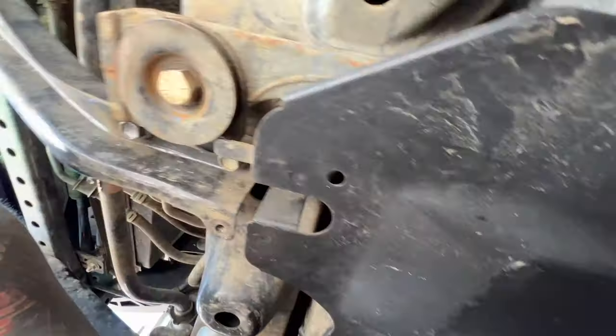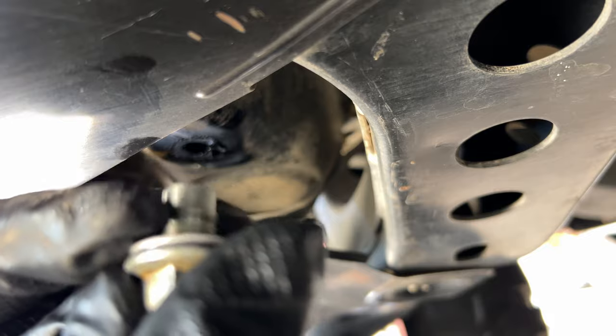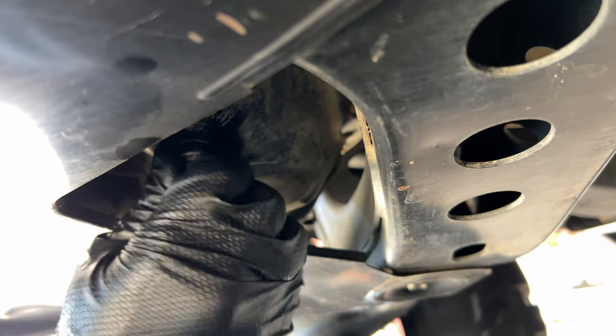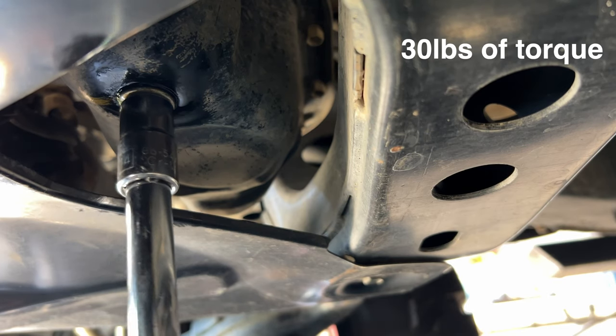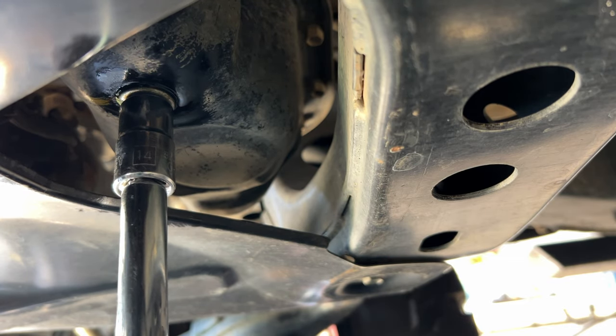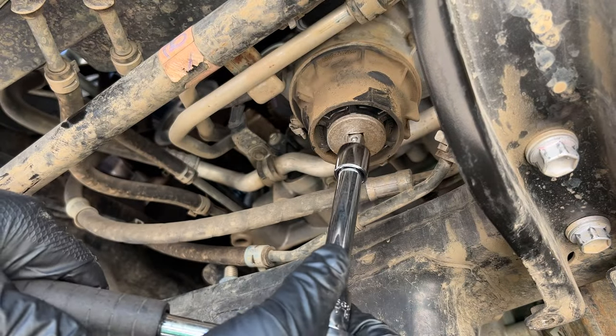Show that crush washer the trash can — we're all about fresh beginnings, so slap on a brand spanking new crush washer. Sadly, that's sold separately. Time to crank that drain plug to 30 foot-pounds.